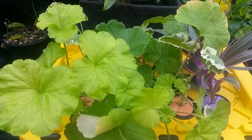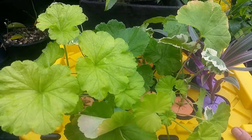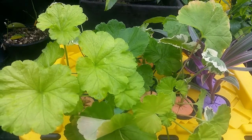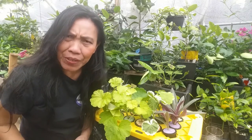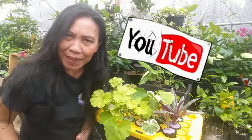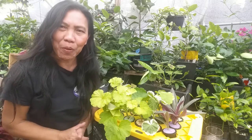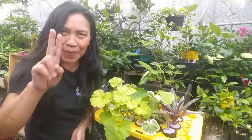This is our mini fogponics system. If you want this system, check cashewgreens.com — it will be available there. That's it for today, folks! But first, here's a question: why should you invest in a fogger and go fogponics? Write your comments below. Thank you for watching — this is Marcelina at cashewgreens.com. See you next time, peace out!